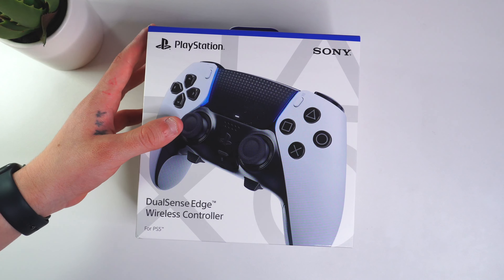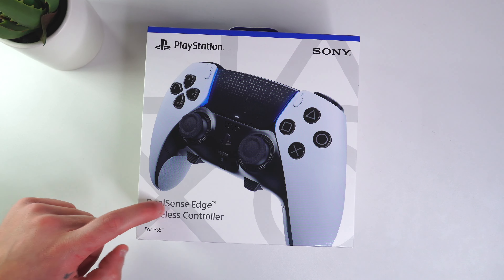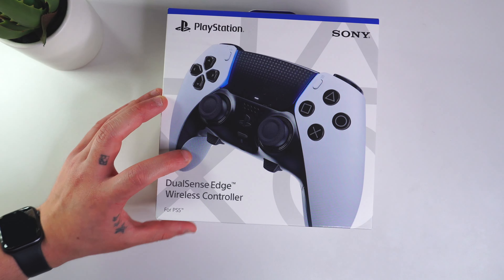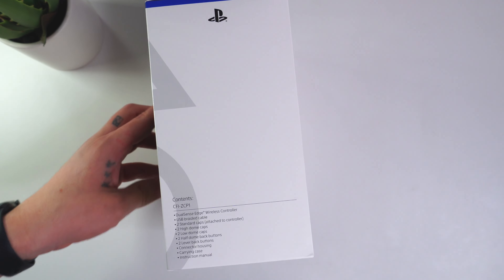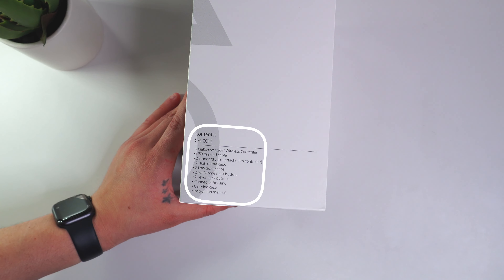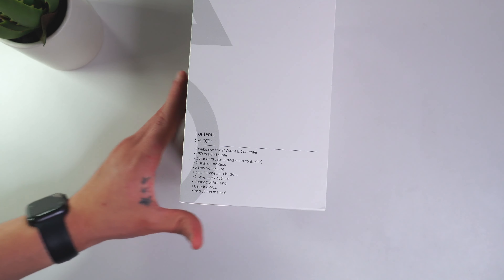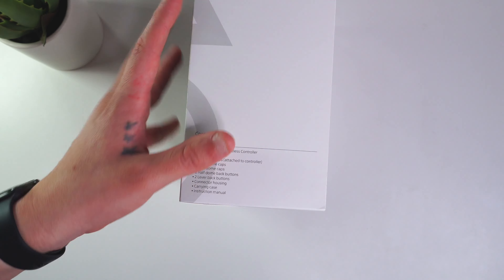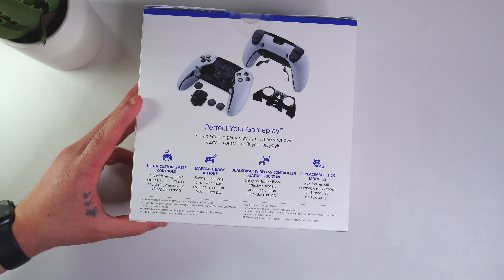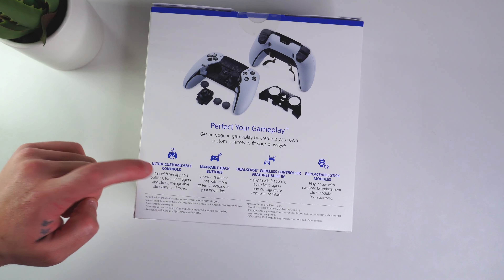Right here on the front of the box we have a nice big picture of the DualSense Edge controller itself, really nice. We have the DualSense Edge wireless controller text and PS5 branding. On the side we have the contents included: the DualSense Edge controller, a USB braided cable, two standard caps, two high dome caps, two low dome caps, two half dome back buttons, two lever back buttons, connector housing, the carrying case, and an instruction manual.